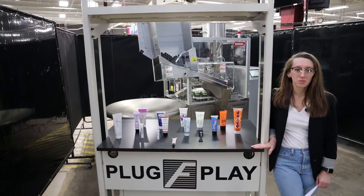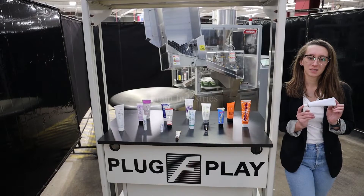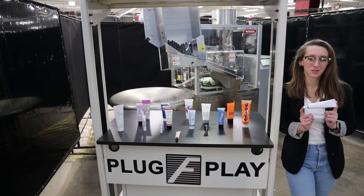Systems like this are capable of running a variety of products such as you see here. They'll be running this product through at 500 shipping cases per shift.